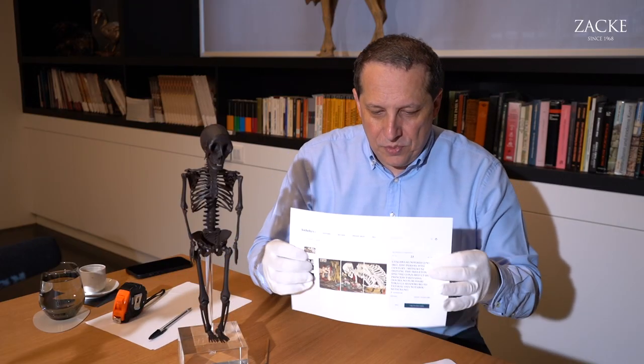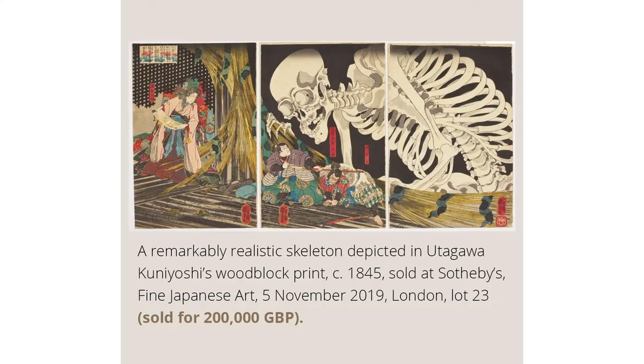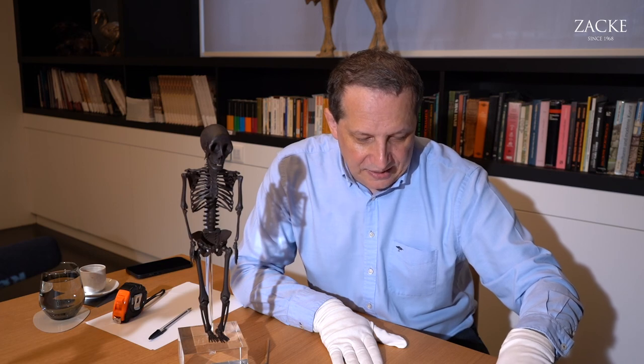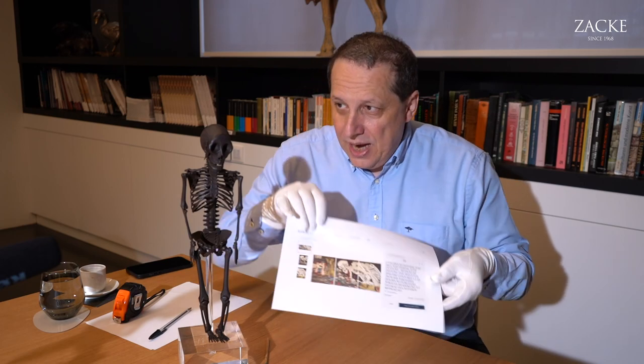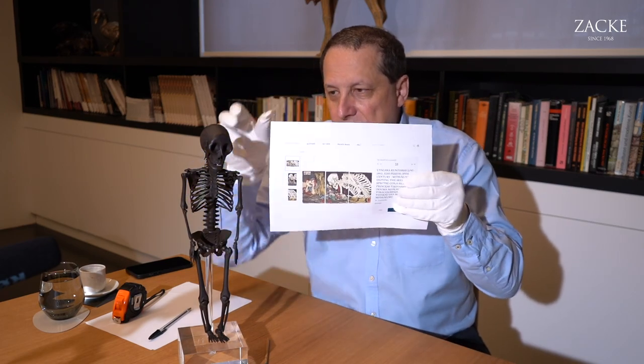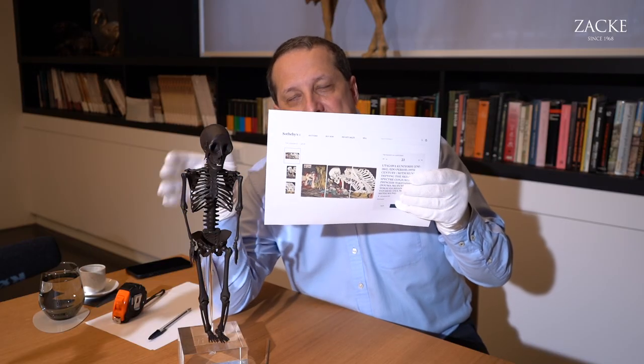Another good study object would be this very famous woodblock print triptych by Kuniyoshi — also a depiction of skeletons. It's actually Mitsukuni defying the skeleton's spectre. The skeleton is in a somewhat menacing variation, unlike this piece, but it really shows how close menace and companionship can be when an artist works the character of an actually static item.